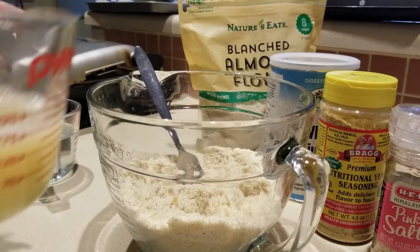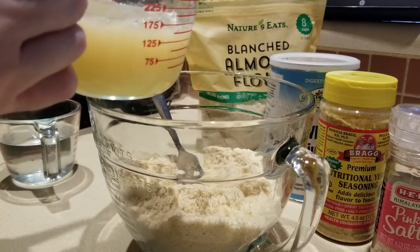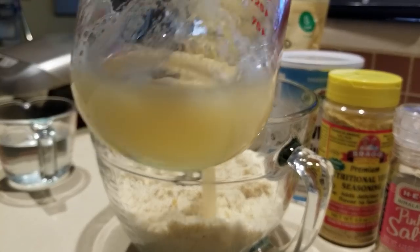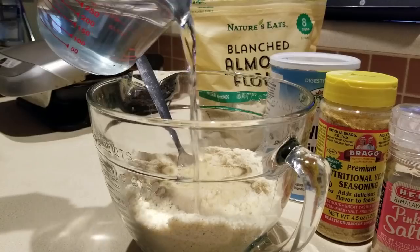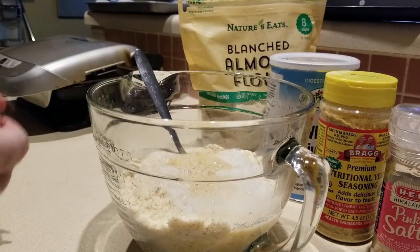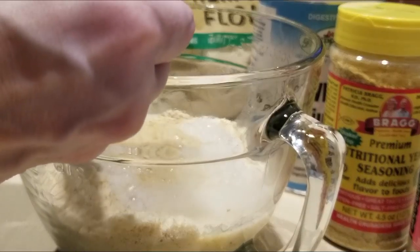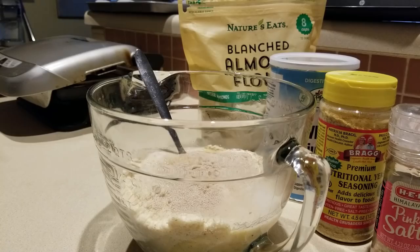So here we go. It says first to add in your three egg whites and your two tablespoons of apple cider vinegar, then we're going to add in our water — that's a cup of hot boiling water.